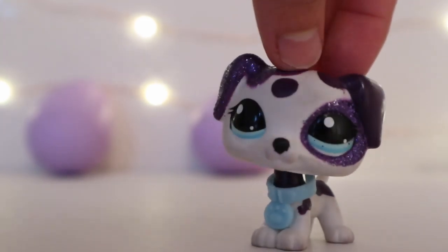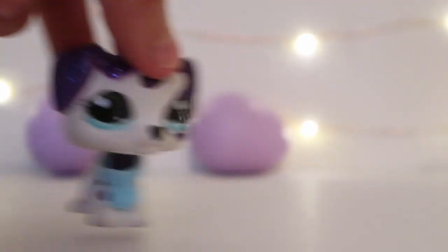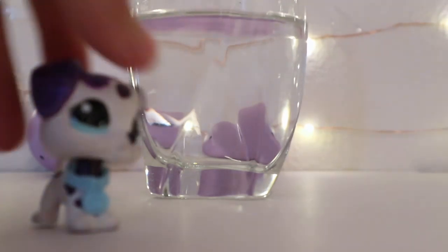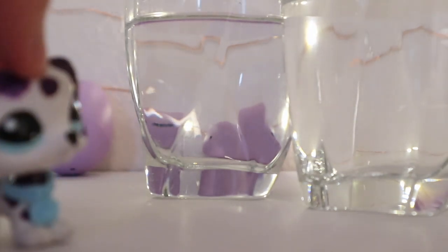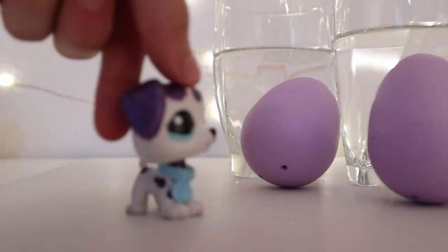Now we got the eggs open and the directions say to put the egg in a cup. I'm going to put it in a glass cup, and I have another one for the second egg. So let's put the eggs in.